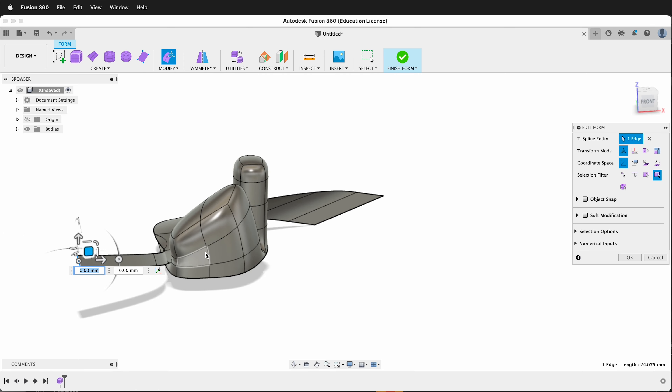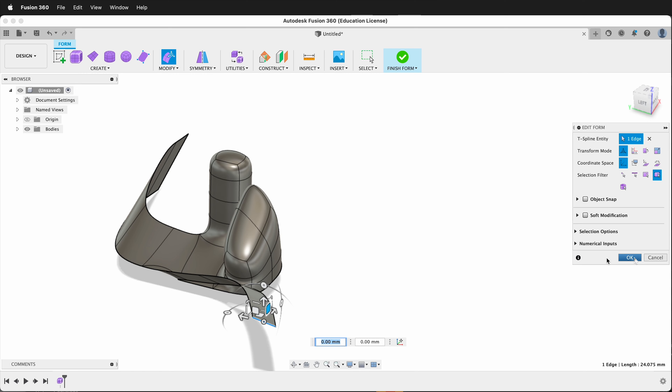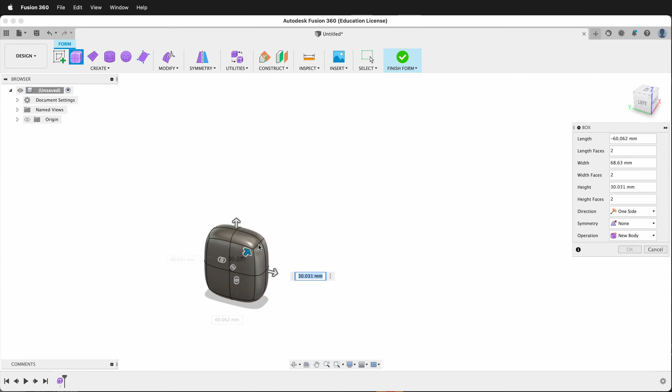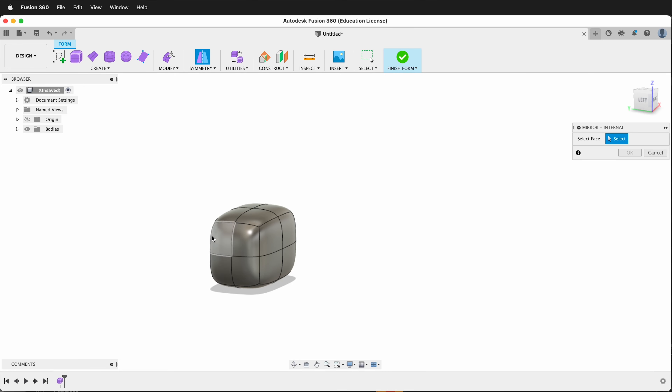This is a great way to make extrusions on T-splines in Fusion 360. Let's take a look at another example. This time I'm going to create a box. And once again, it only has two faces on each side.